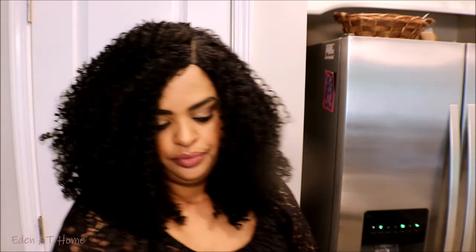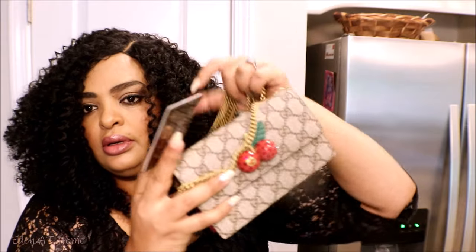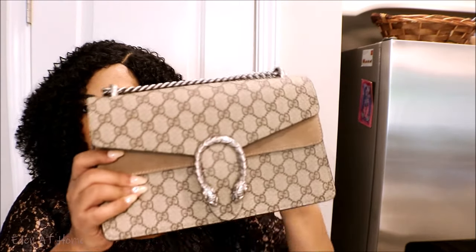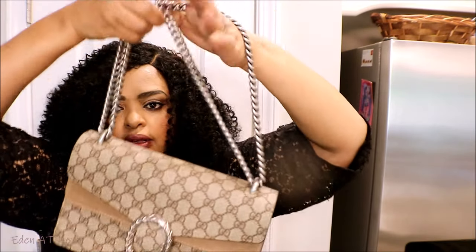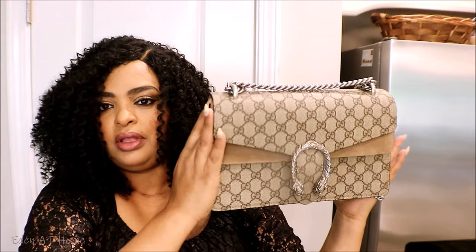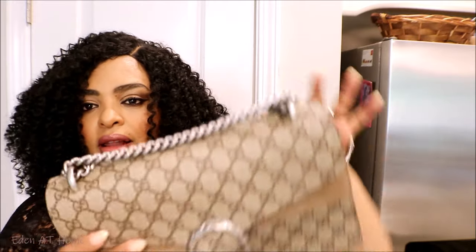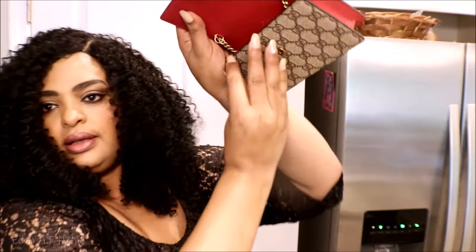This is a Gucci monogram and you can see the handle is not too tall or too short. You can fold your bag like this or like this — it's up to you. This is one of my favorite bags. I love the silver details.